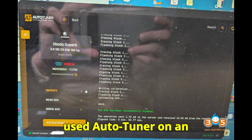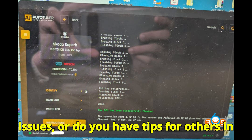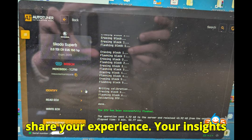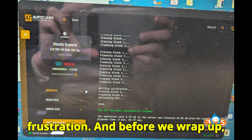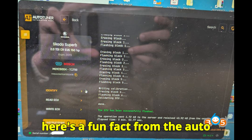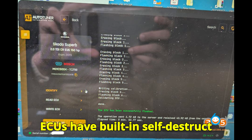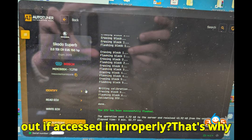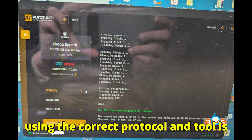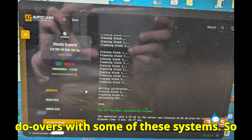Now I want to hear from you. Have you used AutoTuner on an HW80 ECU? Have you run into issues, or do you have tips for others in the community? Drop a comment below and share your experience — your insights could save someone else hours of frustration. And here's a fun fact: many ECUs have built-in self-destruct mechanisms that can permanently lock you out if accessed improperly. That's why using the correct protocol and tool is absolutely critical.